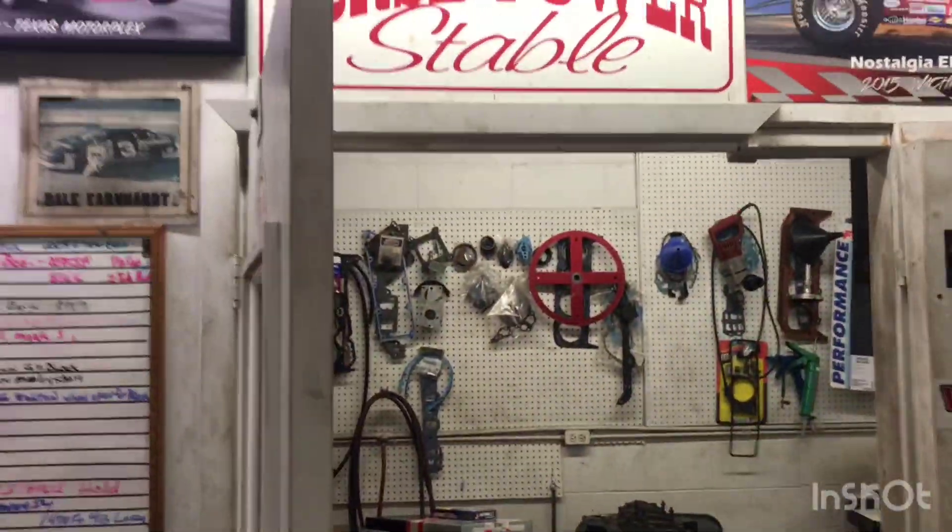They've got blocks over here and over there — a lot of LS stuff, conventional stuff. This is the horsepower stable.